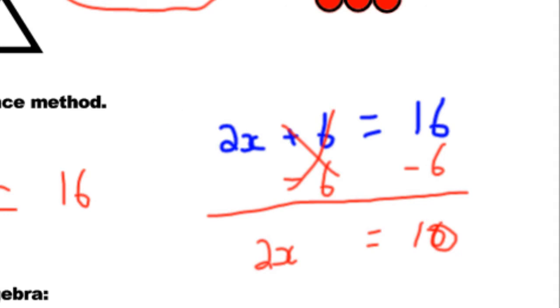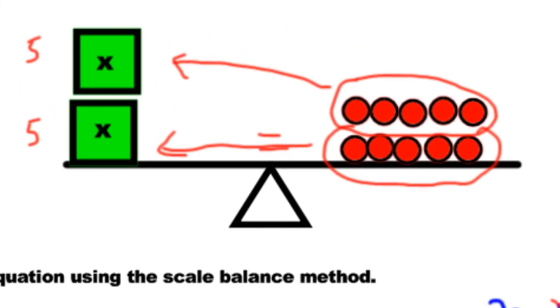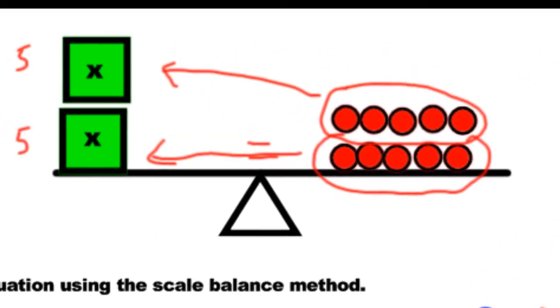Then we divided — we divided by 2, because we had 2 groups here, we divided by 2. These cancel to make 1x equals 5. So that must mean there must be 5 marbles in each one.